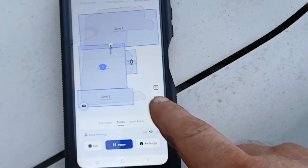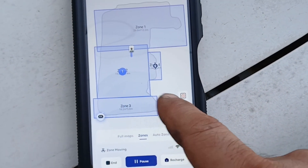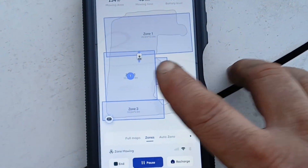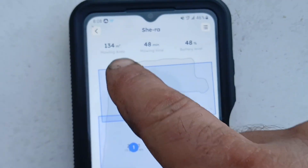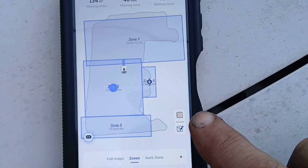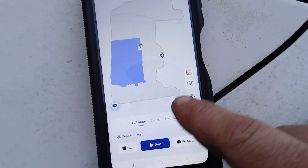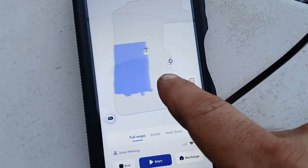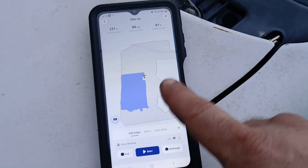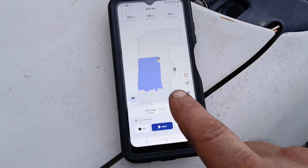It also has an app, and this is how you control the mower and set up the zones where you want to mow. You can manually drive this mower around and trace out your zones with the mower itself, driving it like a little remote control car. It also keeps track of the mowing area, mowing time, and your battery percentage, and it shows a real-time map of where the mower is in the yard. You can also switch to a full map and see what the mower has already mowed. I'm not real adept at some of these apps.